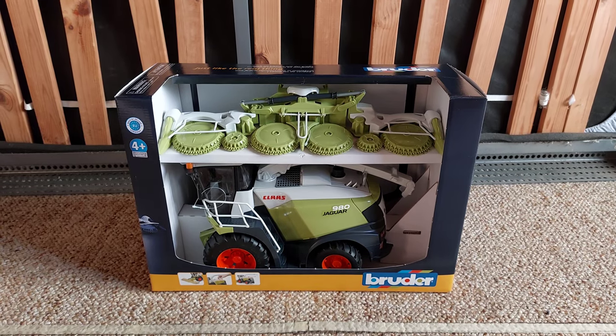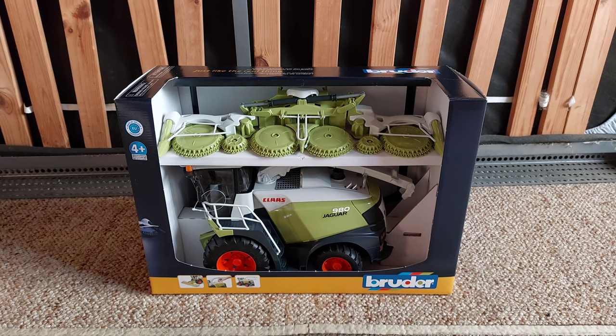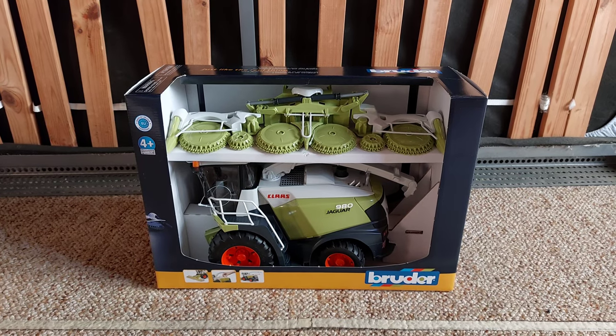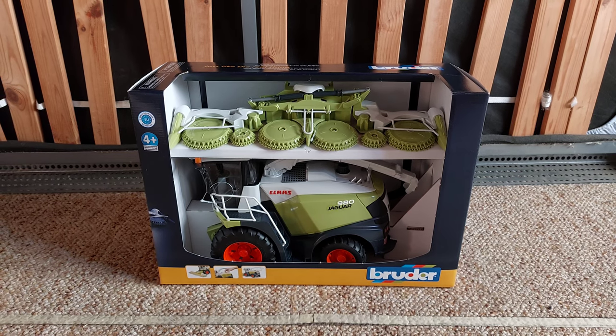Hallo zusammen und herzlich willkommen zu einem nächsten Unboxing Video. Heute präsentiere ich euch den Glas Jaguar 980 Fertäcksel. Die Verpackung muss ich nicht mehr zeigen, weil das reicht schon im Intro. Also wie es aussieht, dann werde ich ihn mal auspacken.